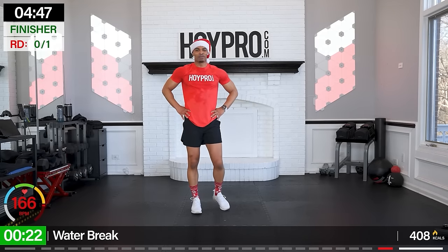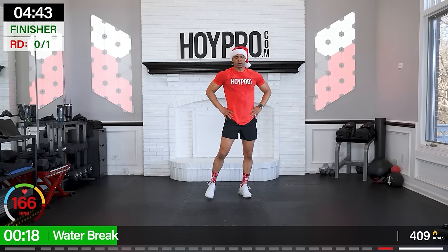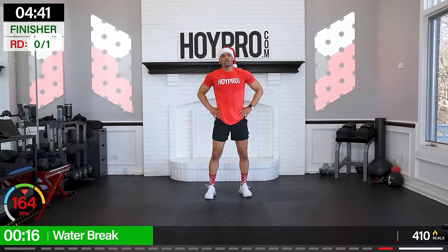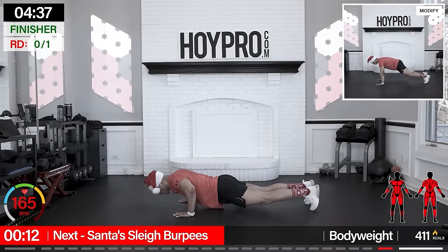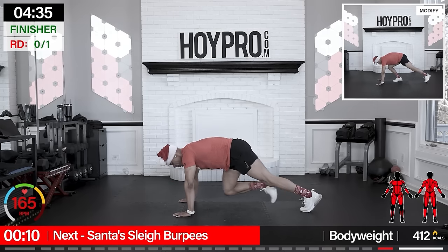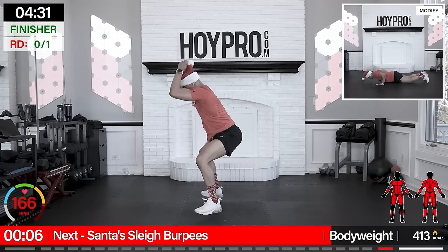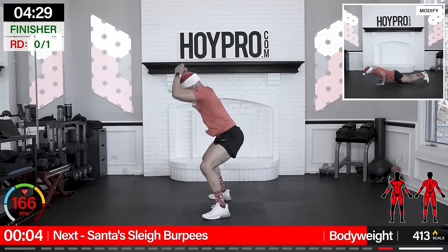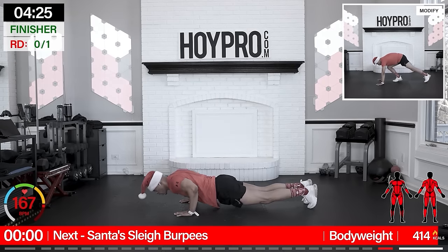Oh man, that took everything out of me. All right, we got a nice long water break here — if you need a longer one, go ahead and take it. And we're going to our finisher. We're putting 60 seconds on the clock: Santa sleigh burpees — four push-ups, eight mountain climbers, four Santa quad hop. Let's go.